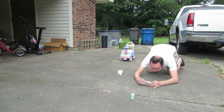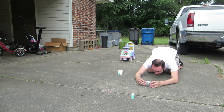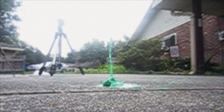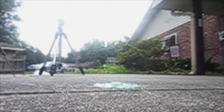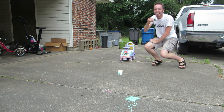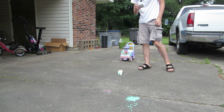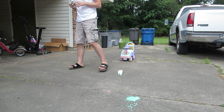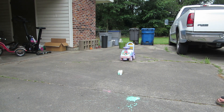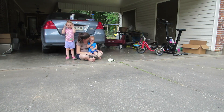Everybody watch out! Stand back. It blew up in the air — it blew up! That was fun! You want to do it again? Yeah! That was fun?